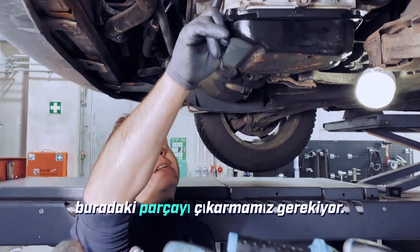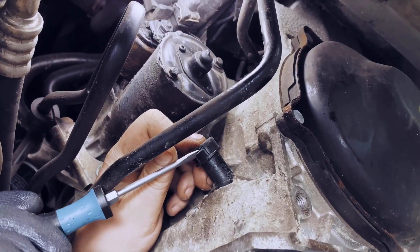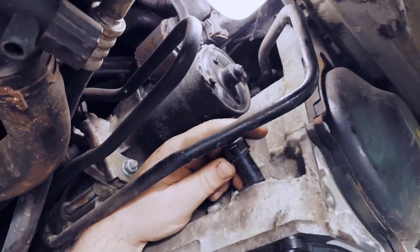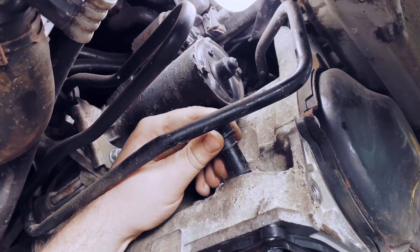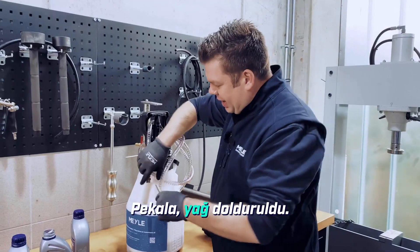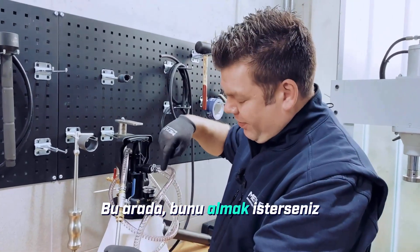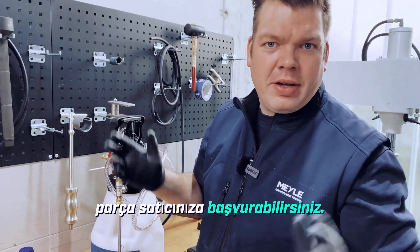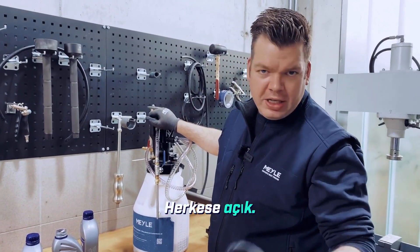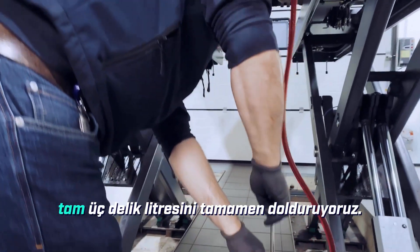As the next step, we need to remove this part here — this is the oil fill opening. Next, we can fill the oil filling device with oil. The oil is filled in; I'll just attach the adapter now. By the way, if you want to have this can, just contact your parts dealer — any well-stocked parts dealer can get you this Mele device; it's available to everyone. Now I just need to simply pump and we completely fill in the entire three liters.